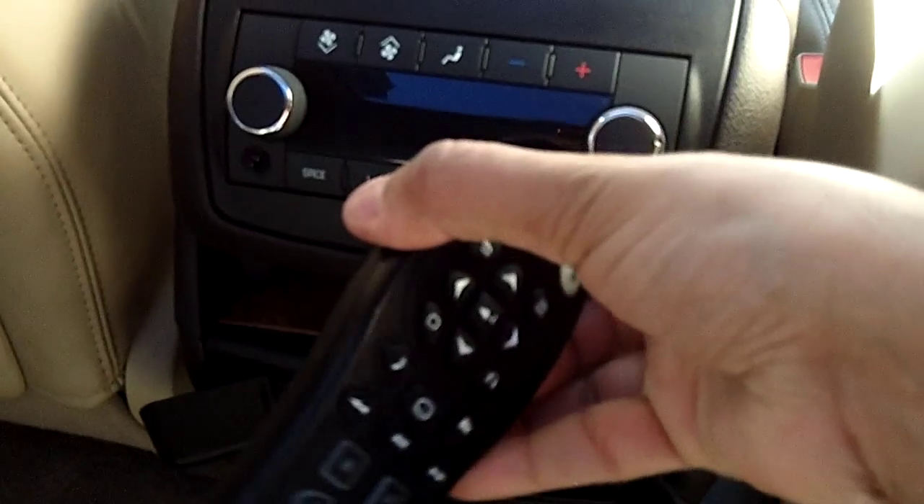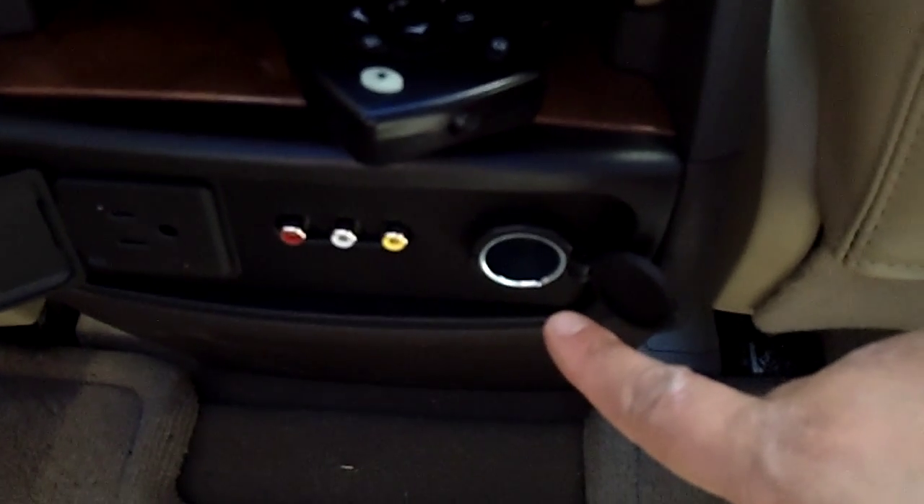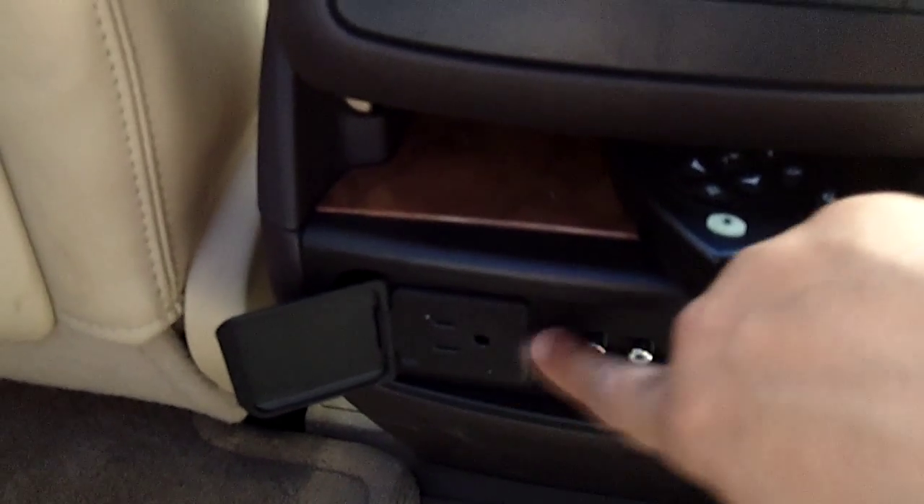We can control the output of the sound and the movie theater back here, or we can use the remote control. If we need to charge up any of our electronics, there's a great option of either the car charger or the three-prong plug. I think the addition of having a three-prong plug in a car is a really excellent thing because it makes it so much easier — you don't have to worry about carrying around those car chargers.